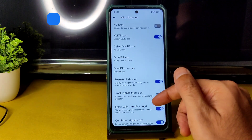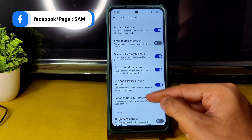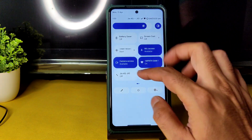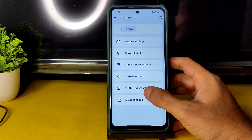You can enable or disable color icons, Bluetooth battery status, and 4G VoLTE icon. You can change the icon style, and mic and camera privacy indicators can be enabled or disabled. Even the location privacy indicator — those things you see in the Quick Settings panel — can be toggled from here.